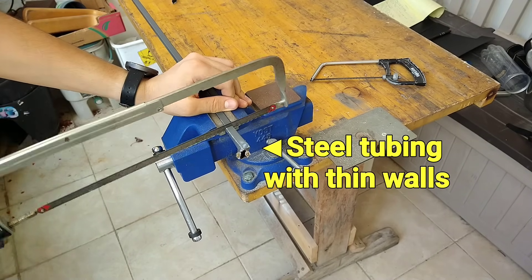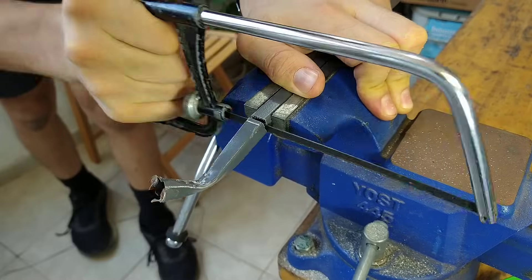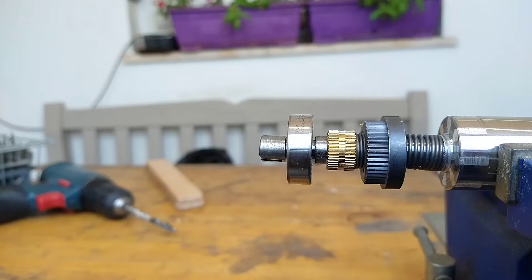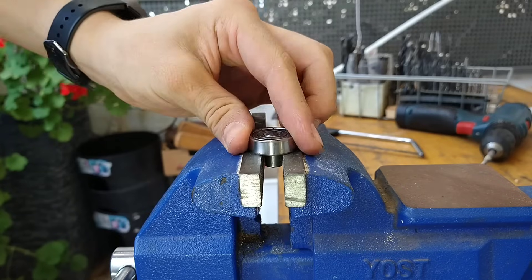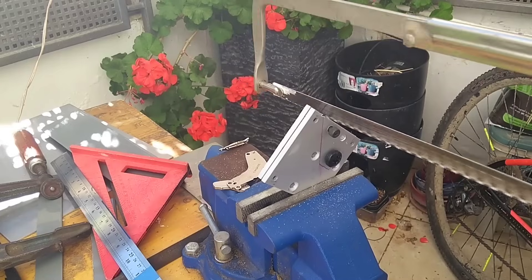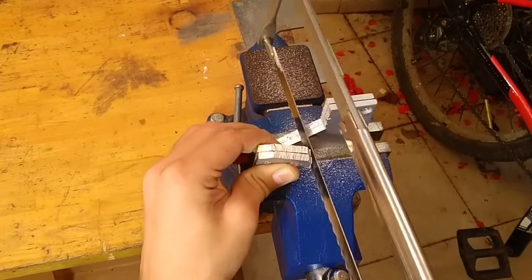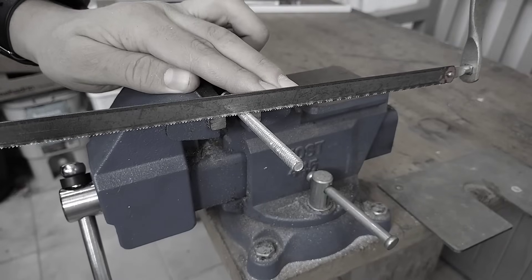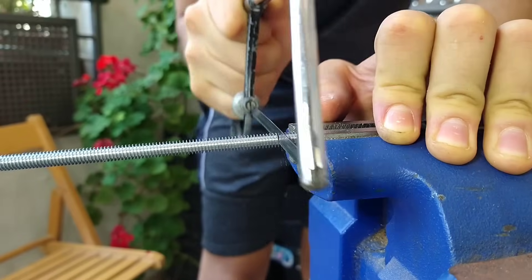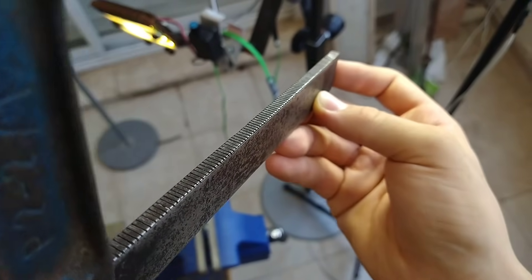When cutting thin steel, even the finest hack saw blades tend to get stuck, which is why I also have a small hack saw. Small hack saws use blades that are much thinner and have more teeth, so they cut faster without getting stuck. They are also more practical for cutting through bolts. I even used my small hacksaw to fix this old bar clamp that kept slipping.